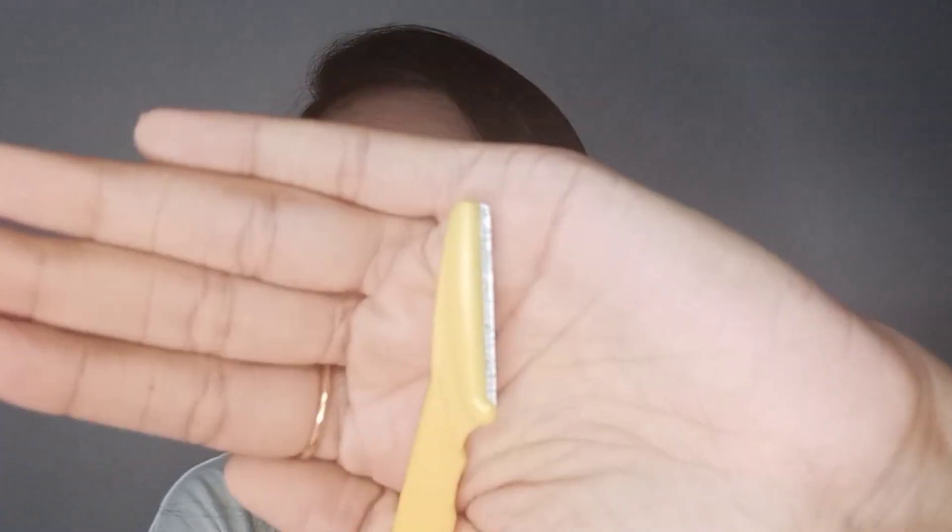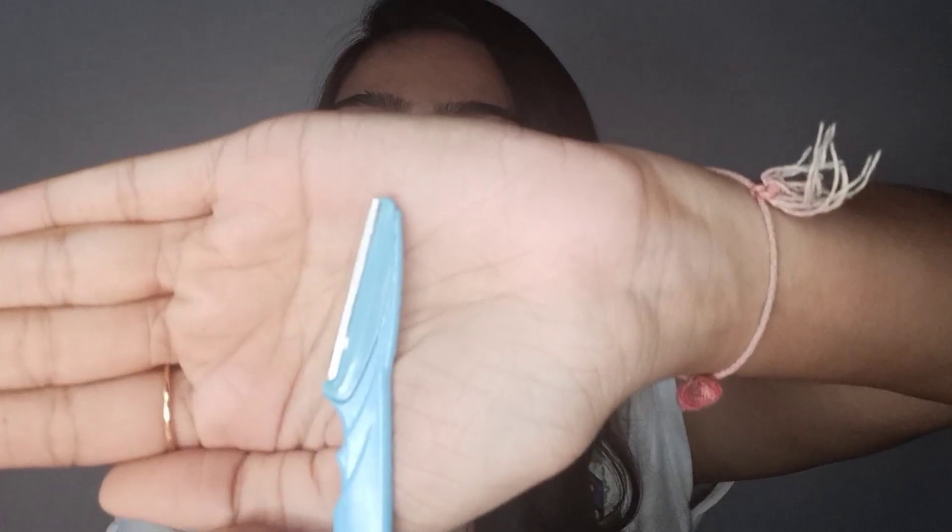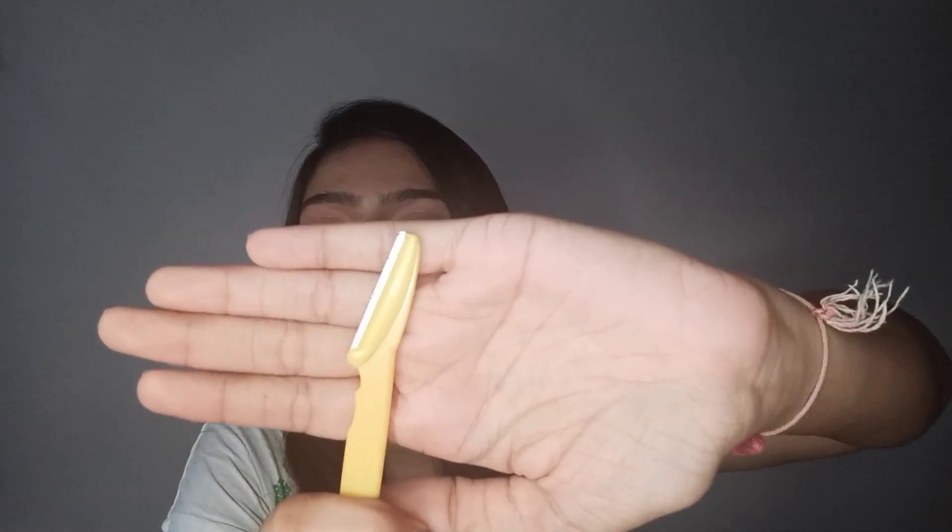So here I have two razors with me which look exactly the same but they are not. As you can see, this blade has kind of rough edges and the other one I have has smooth edges. So if you are a beginner, it is very very essential that you use the smooth-edged one rather than the rough one. This is going to make your shaving experience very very easy and smooth. This takes a little bit of practice — today I am going to be using this one — but if you are a beginner, it is very essential that you use the smooth-edged razor.